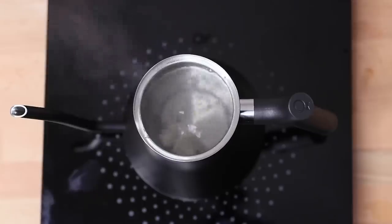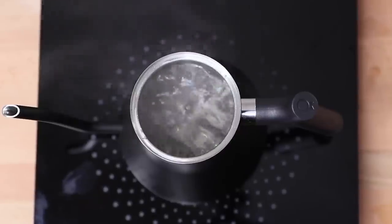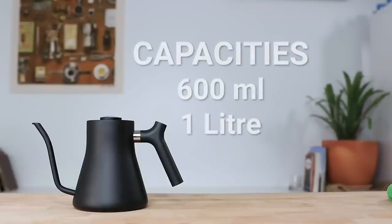But it is just a kettle too, so it heats water up and can be used as your go-to kettle for anything that requires hot water, like tea, soup or noodles. The Stag comes in two separate sizes of 600ml and 1L. If it's just coffee or brewing then the 600ml is fine, but for everything else a 1L is a good capacity to have.